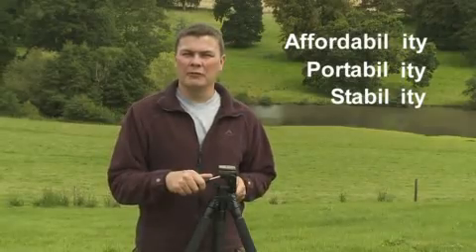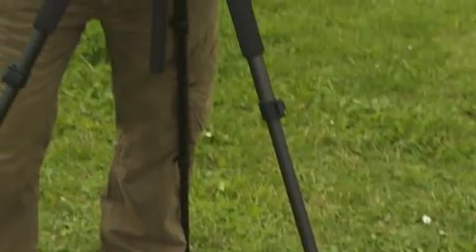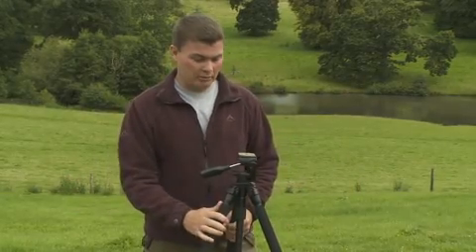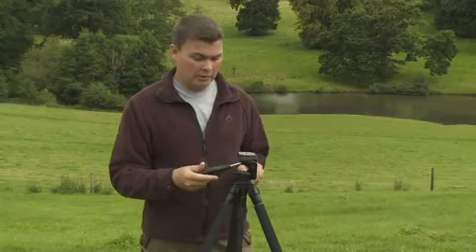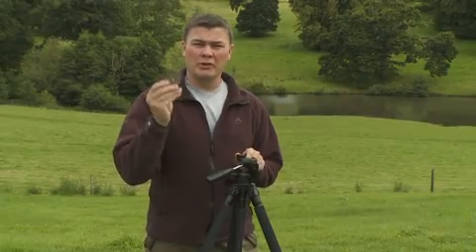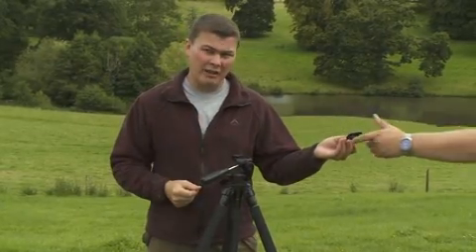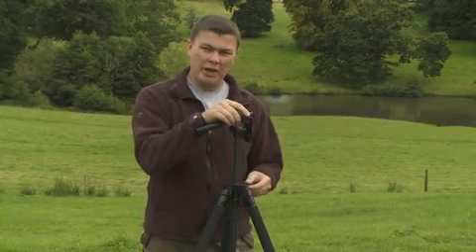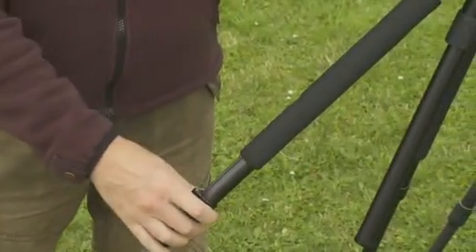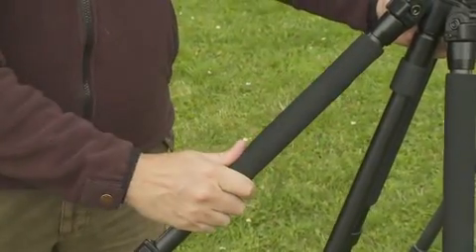Let's take the first of those: affordability. Here we have a fairly typical tripod. On the face of it it looks good value for money. It'll cost you less than a hundred pounds and it comes pretty well laden. We've got a tripod head — in this case a pan and tilt — and also a quick release plate, which will allow you to put the camera on and off the tripod quickly and easily. It's got a built-in centre column which allows you to raise the height of the tripod if you need that little bit of extra height. The legs come in three sections and at the top of this particular tripod we've got foam padding, which makes it much easier and more comfortable to carry when it's particularly wet and cold.